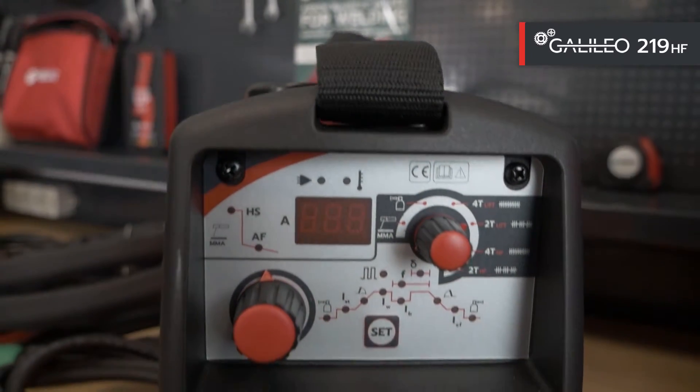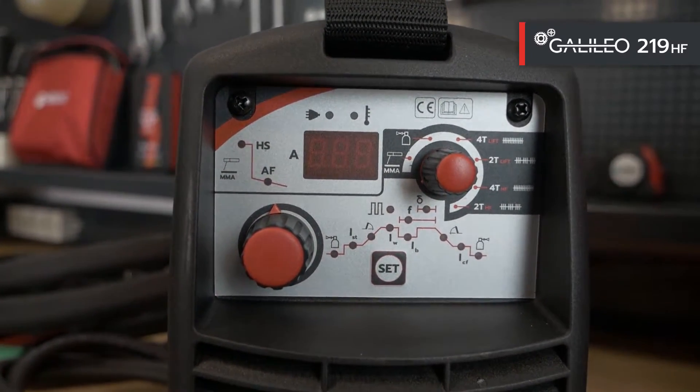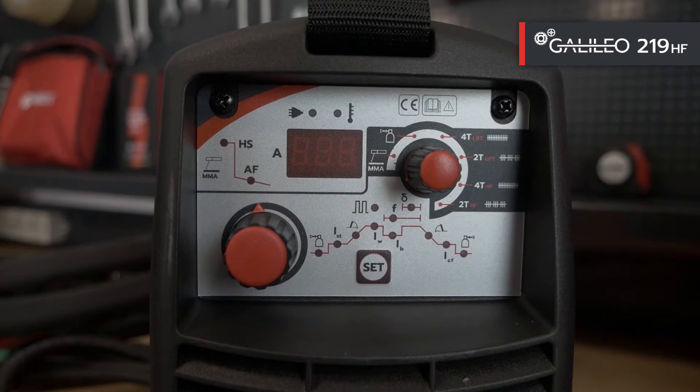Galileo TIG 219HF is a full cycle machine. It offers settings for perfect TIG welding even in a portable machine. Functions can now be activated via the quick button located in the centre of the front panel. With this new welding inverter, it is now possible to TIG weld in pulse mode to improve welding, reduce heating and improve aesthetics.